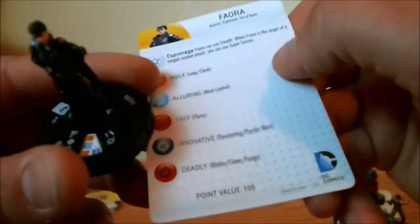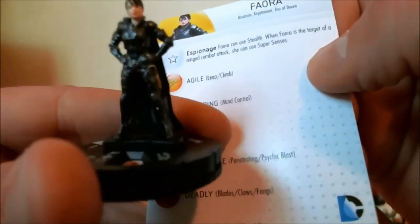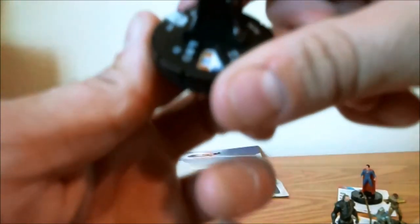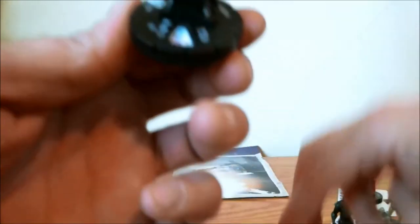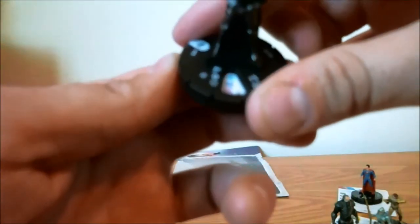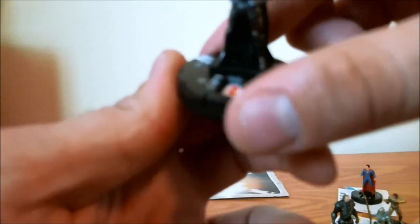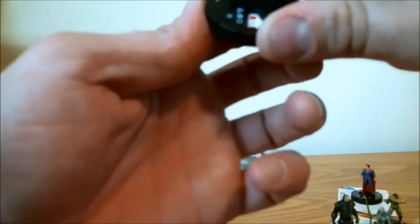Next we have Faora. Her fun little special ability is called 'Espionage': she can use stealth, and when she's a target of a ranged combat attack she can use super senses. She also has Leap/Climb, toughness, penetrating psychic blast, shape change, and blades/claws. She gets some mind control and then again penetrating psychic blast, willpower — maintains that way until click 5. Then you get flurry blades — that's the third character that's got that. At 17 defense with toughness and 3 damage. Then flurry again, shape change, and toughness. She's KO on her 7th click.